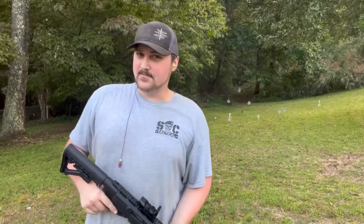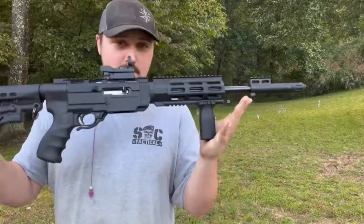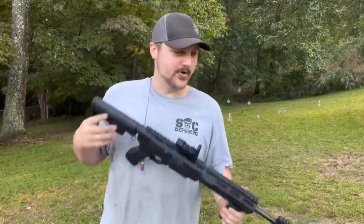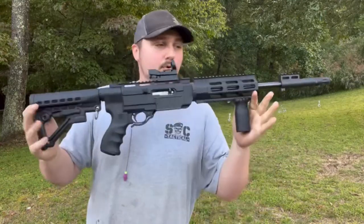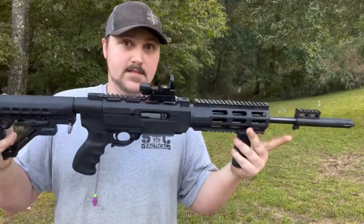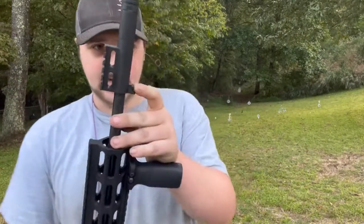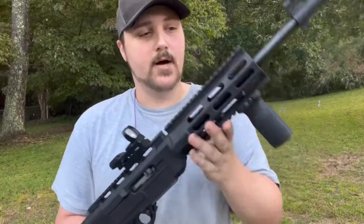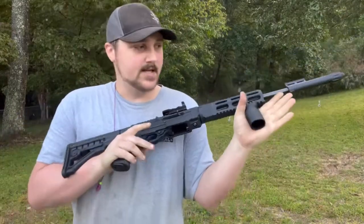Today's video is on another Ruger 10/22, however this one is in the Archangel stock — whatever you want to call it. So it turns your stock wood 10/22 into a more AR-style, tactical-style 10/22. This one comes with a bayonet lug, top-mount Picatinny rail, and a Picatinny rail on the front bottom. You can always add on the sides if you wanted to.